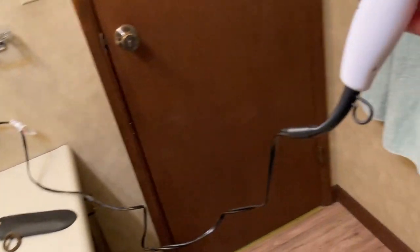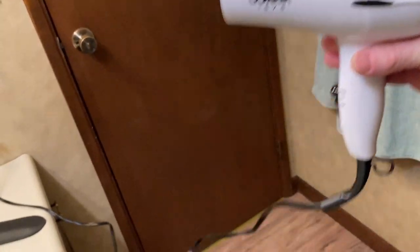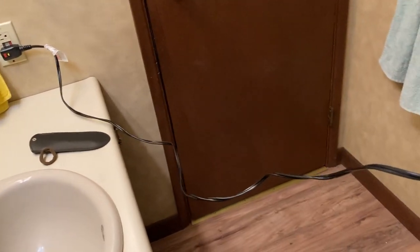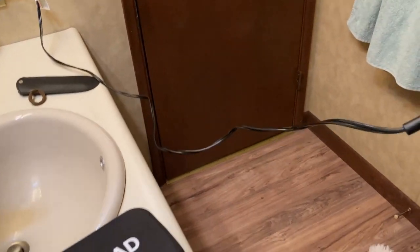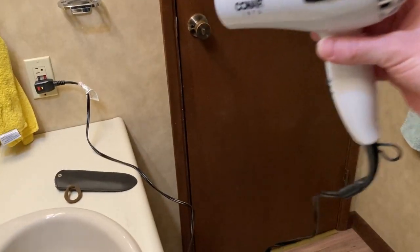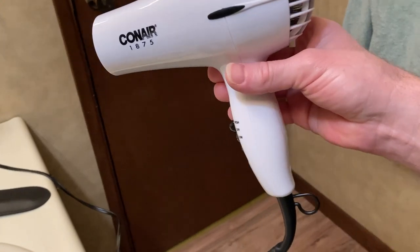Let me show you how long the extension cord is. I've got it plugged into the wall there and here's the blow dryer. So I can go pretty far away from the outlet and use it. Like if I'm standing over here, I can use it on my hair even though the outlet is over there. The cord is really long and I really like that.